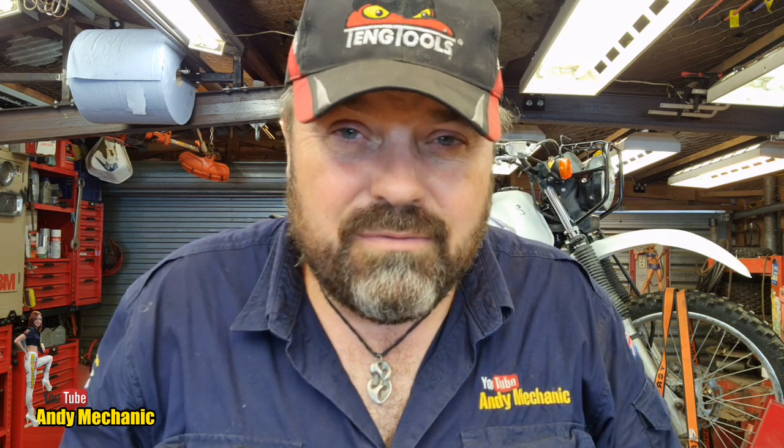Welcome back to the Andy Mechanic YouTube channel. This is episode five of a toolbox tour - I know there's been a lot to get through. This is actually a roll cab and a few other drawers, focused on the fasteners I have: nuts, bolts, tech screws, that kind of stuff. There's quite a bit that I've collected over the years, and you need a decent arsenal when you're making things.